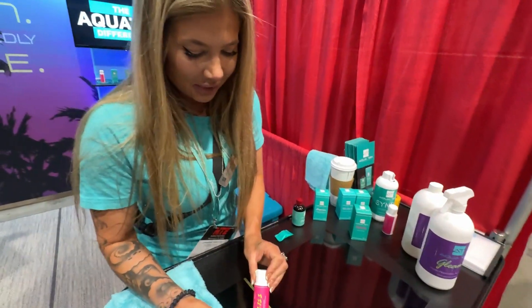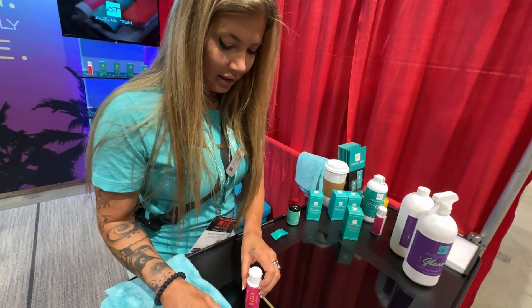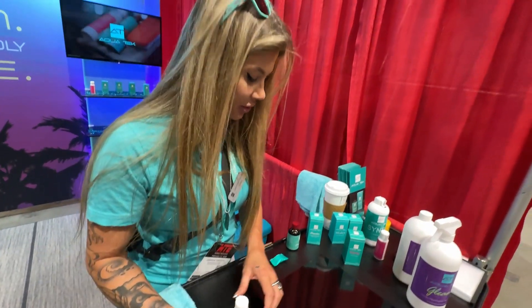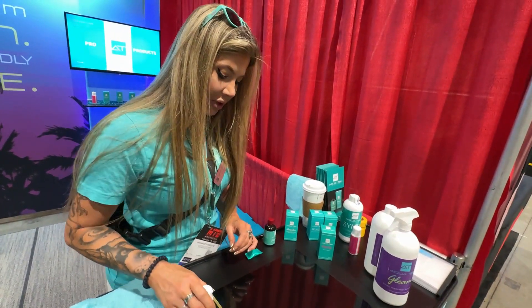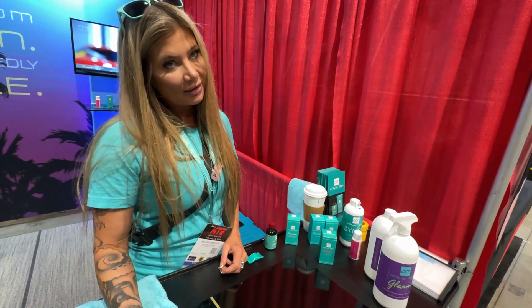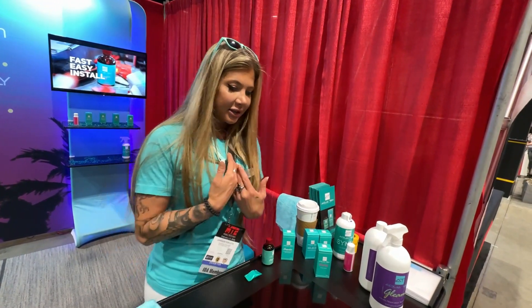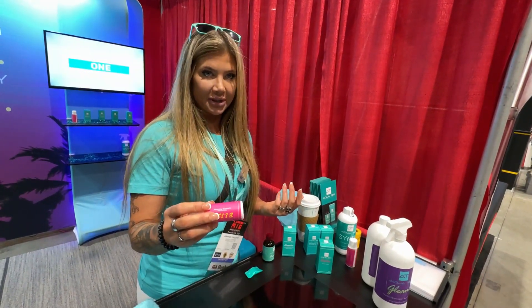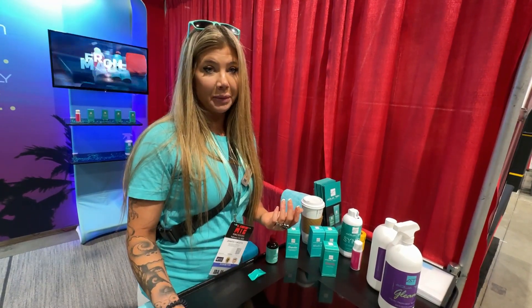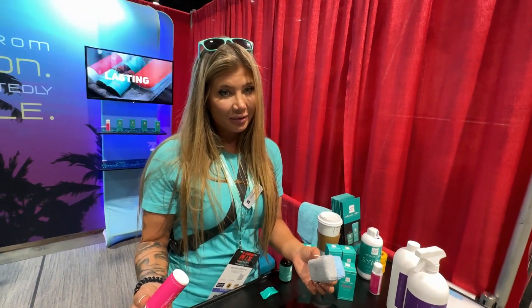Bliss is the product you put on after the coating. You can use it as a standalone, though we don't like to advertise that too much because it only lasts about four to six weeks. But compared to a normal wax that lasts three to six months, Bliss is easier to apply and a lot more slick. I would rather use this than wax.